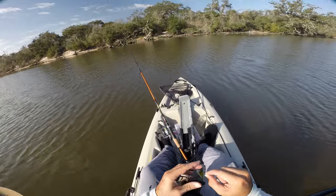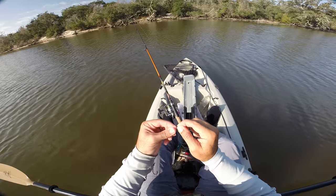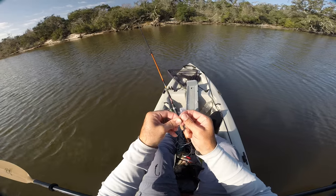Alright ladies and gentlemen, I'll show you the knot that I use more than anything else. It's a simple knot. You just leave your lure or whatever you're going to tie on sitting down there. You do your first loop, your second loop, and you stick that second loop inside the first loop.